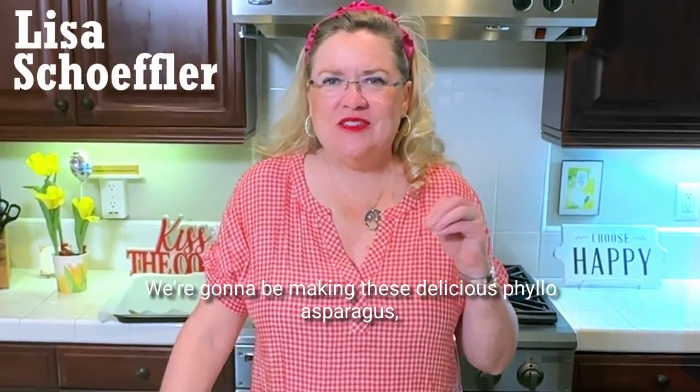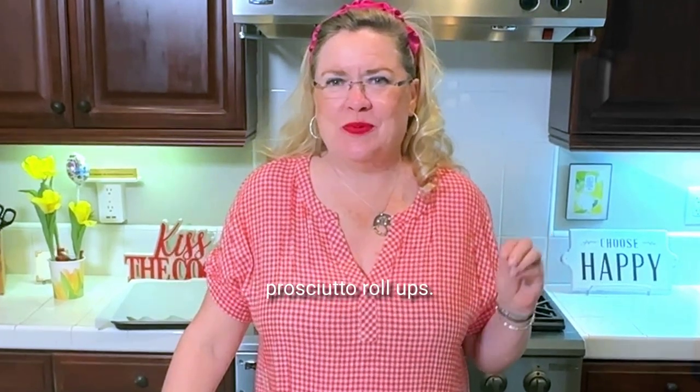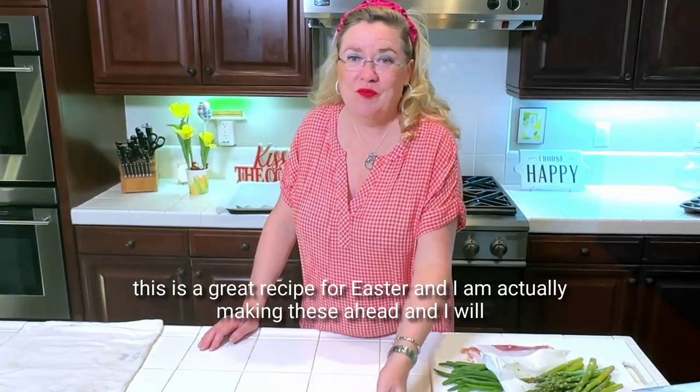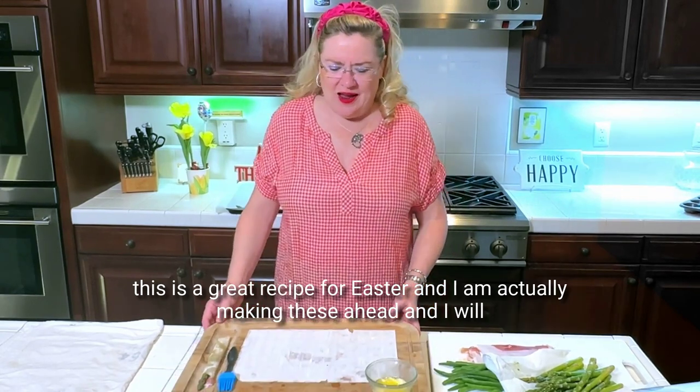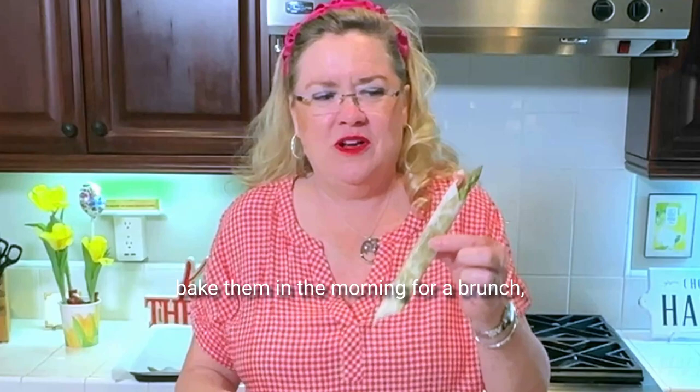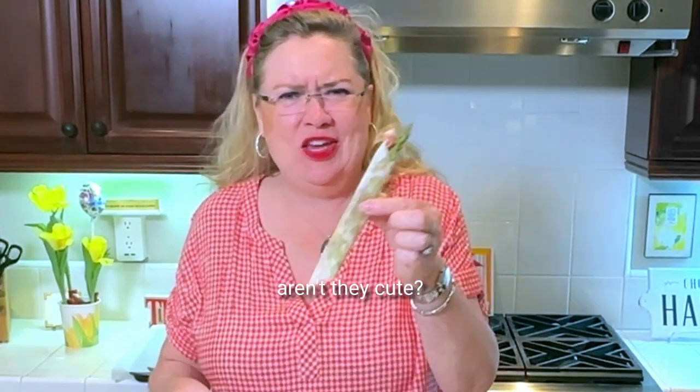Hey, welcome back to Hostess Coach. Today we're going to be making these delicious phyllo asparagus prosciutto roll-ups. They are perfect for brunch. This is a great recipe for Easter, and I'm actually making these ahead and will bake them in the morning for a brunch, but this is what they look like. Aren't they cute?